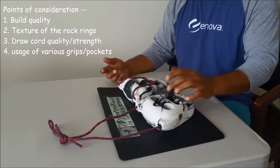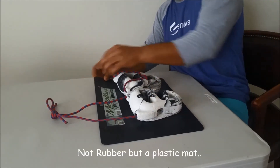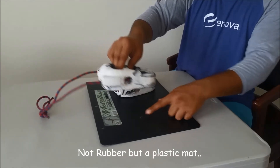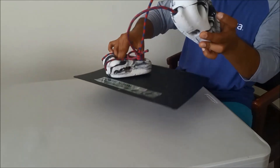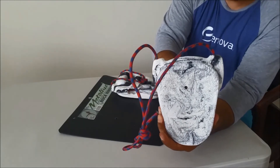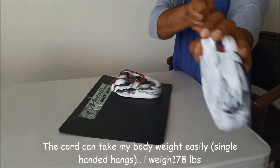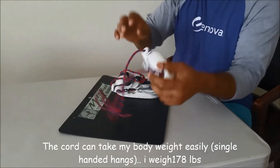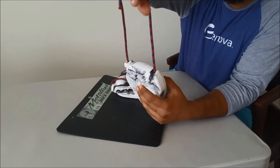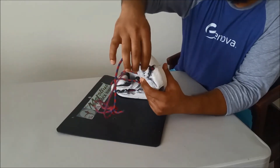It comes bolted to this rubber mat piece here. This came bolted to the mat, and the other one is still bolted. It's a simple screw that you can easily take out — this is the hole where the screw goes in. The draw cord is really, really strong. In pictures it looks like this cord is really flimsy, but it's a nylon cord which can easily take about 200 lbs as far as I understand.